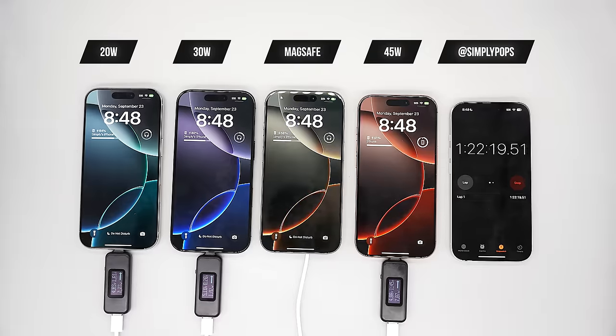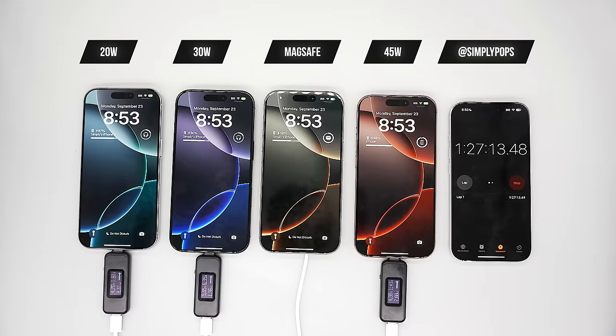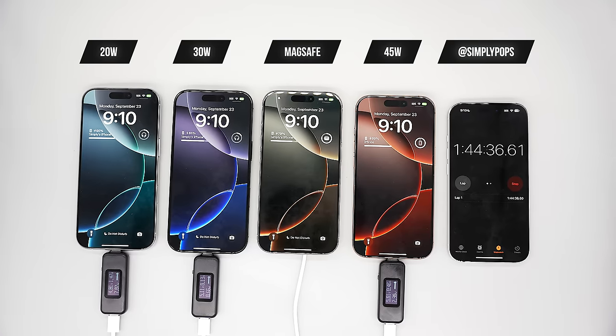I ran the test three times — it took a long time. I just could not believe it. Apple came out and said the iPhone 16 Pro supports up to 45-watt fast charging, but it performs basically the same as the iPhone 15 last year. Eventually the 45-watt did take the lead in one run.